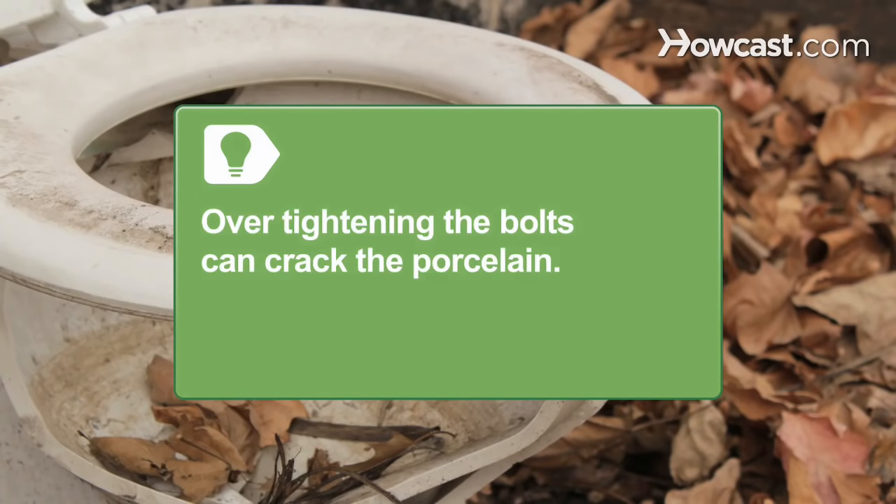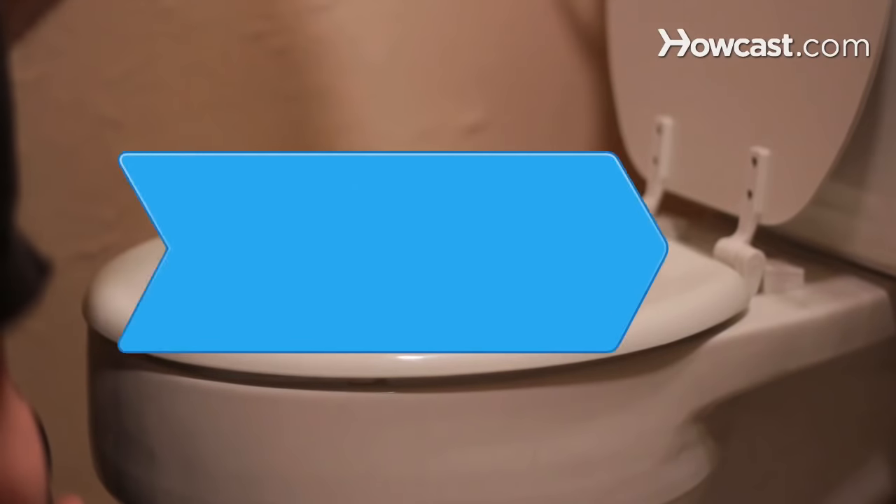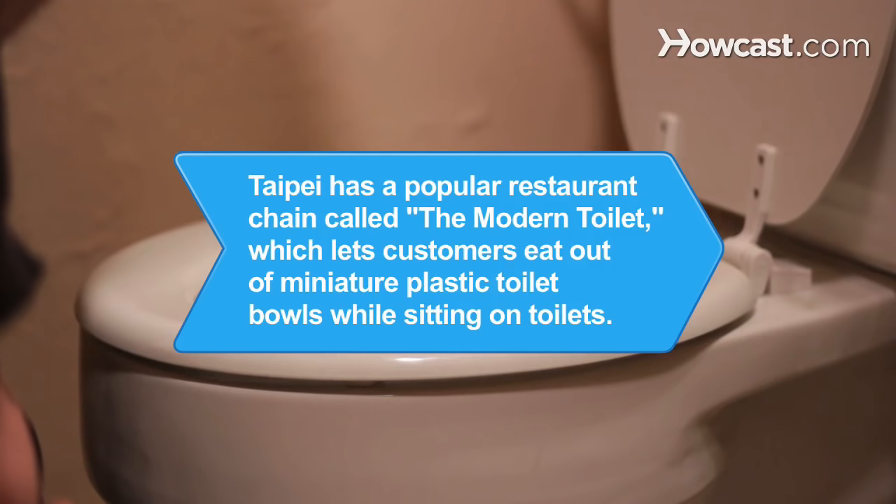Be careful — over-tightening the bolts can crack the porcelain. Step 6. Snap the bolt head covers back in place and take a seat.